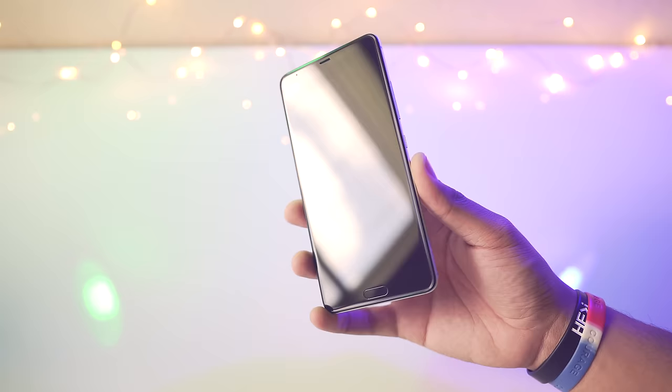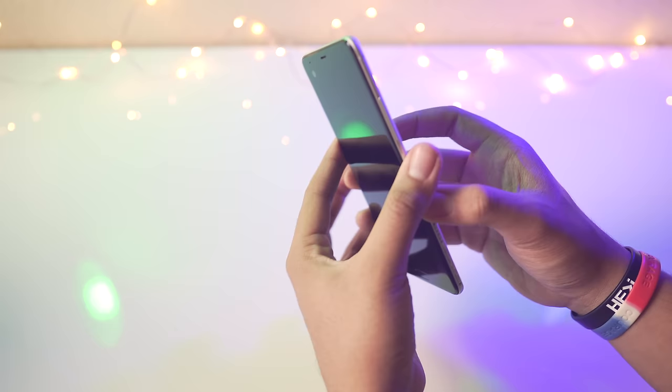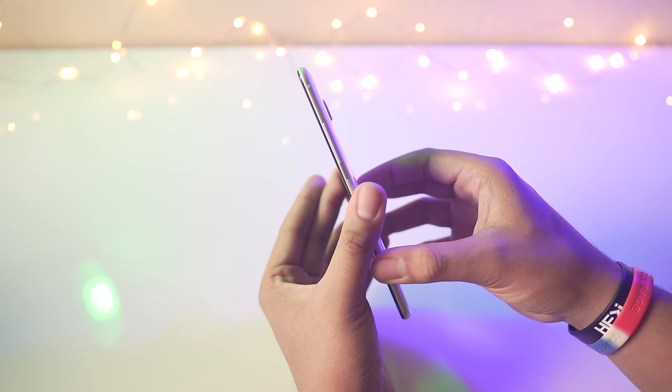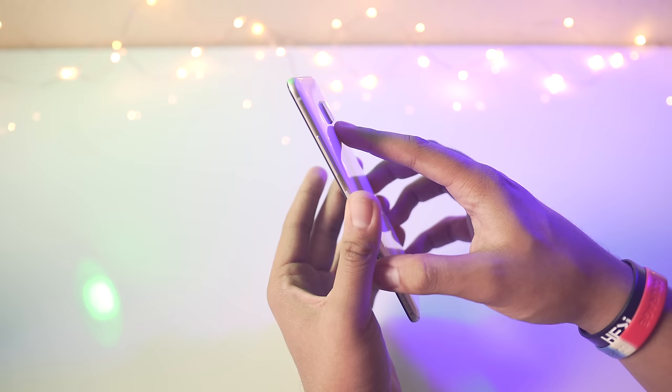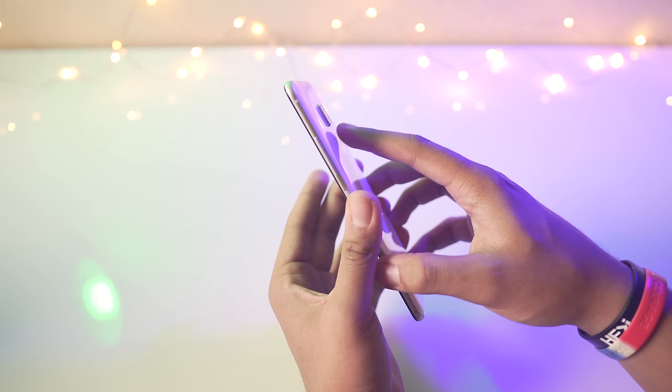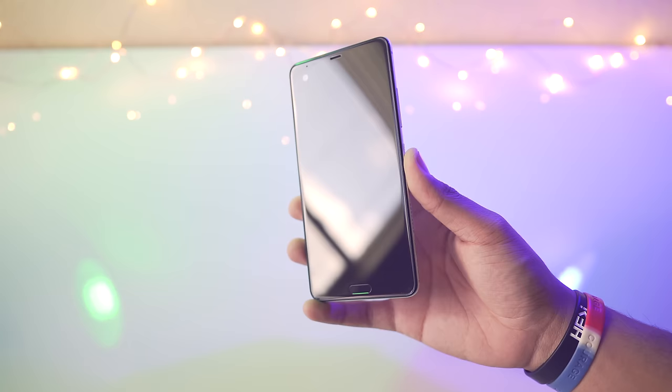Let's take a look around the phone. We do have the 5.7-inch Quad HD Super LCD 5 display, and it does have that secondary display at the top — we'll look at that in a bit. One thing I noticed is the camera bump; it protrudes out quite a bit. It kind of reminds me of the Galaxy S6 — that camera hump was huge. Not too big a fan of that.